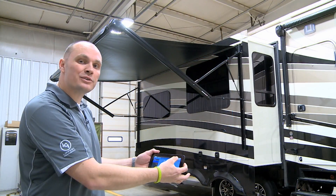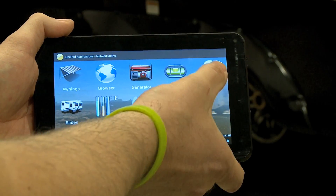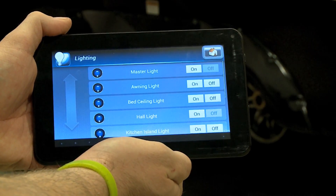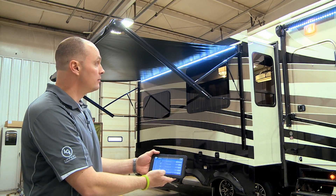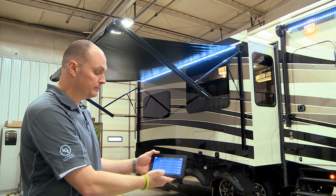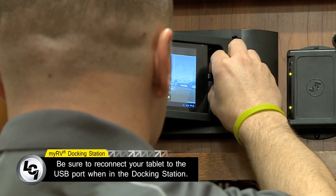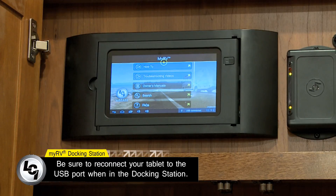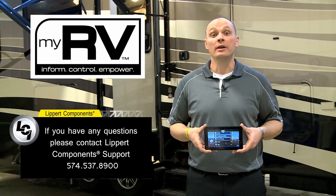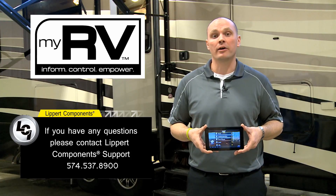Now that we've got the awning extended, let's turn on some lights. We're going to hit the home button again, come back to the control panel, choose the lighting, and in this case we're going to go ahead and turn all the lights on. So we'll use the master light button, press on, and you'll see that all the lights come on. This is Mike Bloss with Lippert Components and this concludes our basic operation video of the MyRV system. If you have any questions or concerns, please feel free to contact us seven days a week on our customer service helplines.